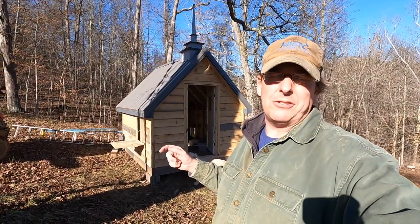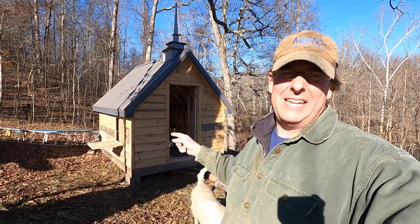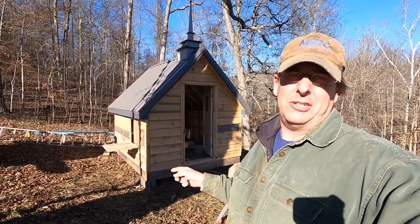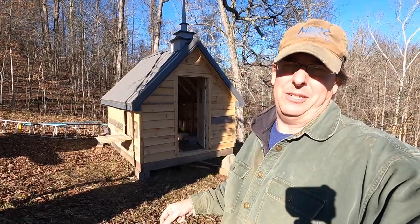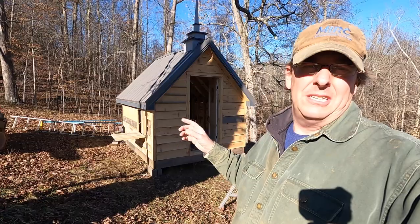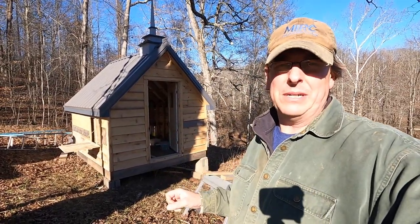Hello everybody, welcome to Red Tool House. On this video we are going to try to get our chickens in the chicken church, get them out of the greenhouse coop, and get them in the chicken church before winter really sets in. We got some snow predicted, got a bunch of freezing temperatures, so we want to get them in there and hopefully get them kind of settled for the winter.